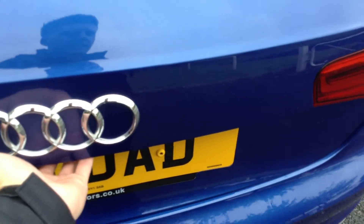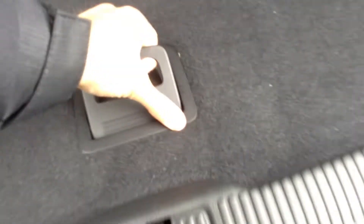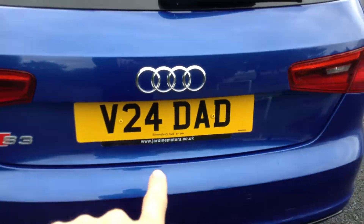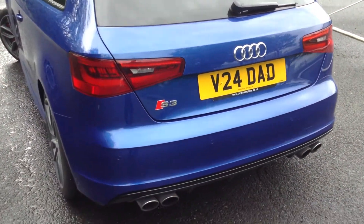Looking inside the boot of the vehicle — parcel shelf is in lovely, clean, tidy condition. Underneath there you've got your spare wheel as well, so it's all in good order in the back. The plate is on retention, so we've sent that off and the age-related V5 should be back quite soon.